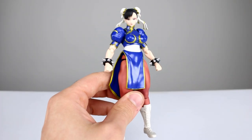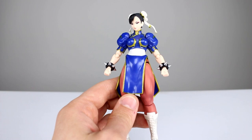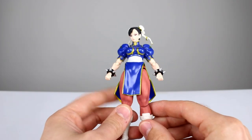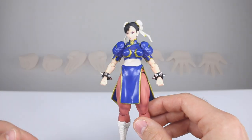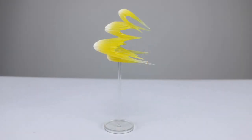We have three interchangeable faces: the neutral face, the yelling face, and a kind of smiling cartoonish look. It's not quite accurate for the Street Fighter 5 look — they're a little cartoonish, kind of in line with the old Sota line — but it does look like Chun-Li so I can't complain. The paint job is done very nicely. She also has a bunch of different hands: two fist hands, two chop-style hands, two slightly bent finger pose hands, and two wide open palm pose hands.